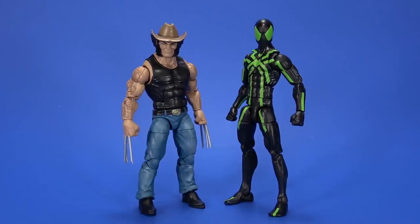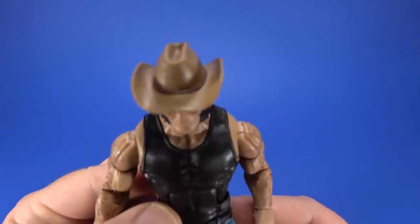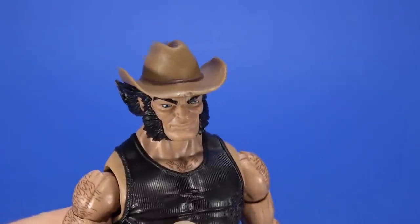Out of the package, they're just as nice as I was hoping they would be, except for one thing. Taking a look at Logan first, and the elephant in the room — his hat. I'm not the first to mention this.